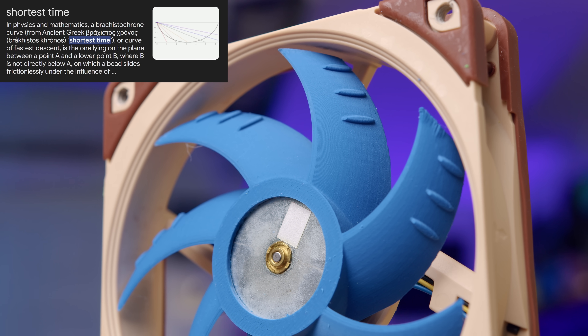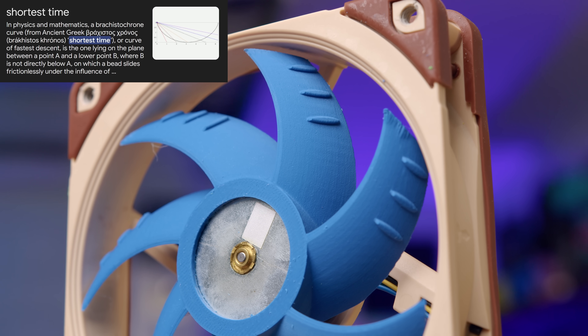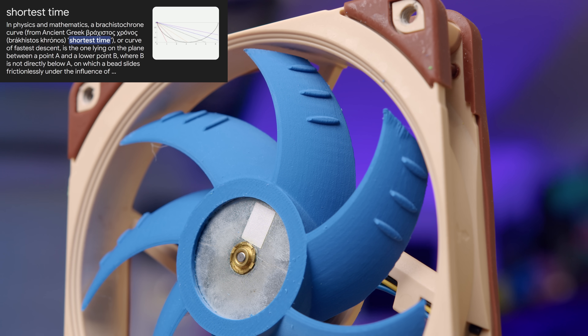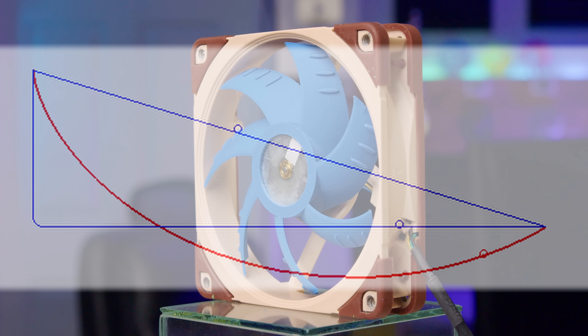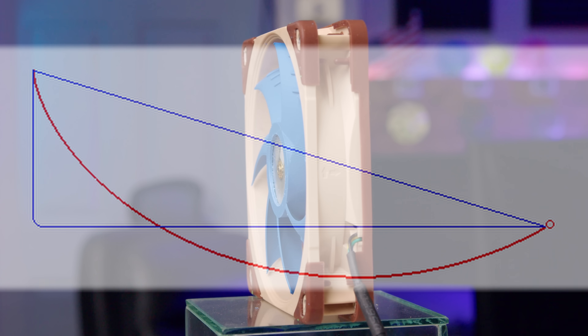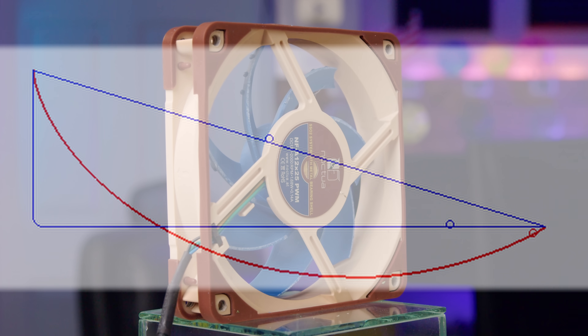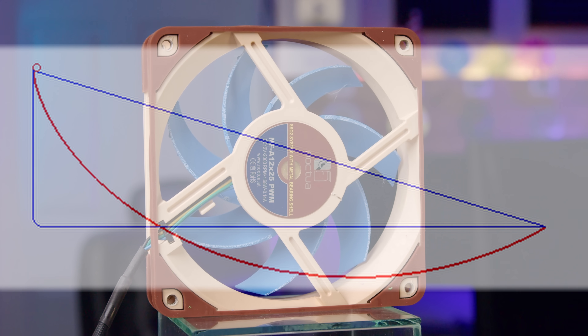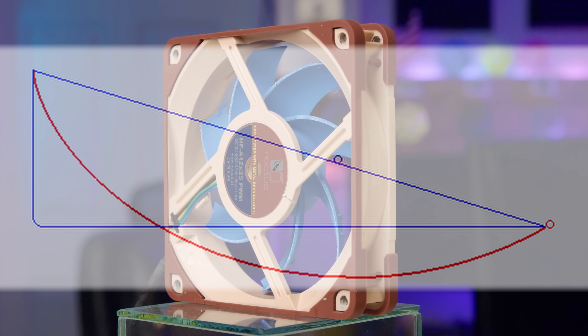Brachistochrone means 'shortest time' and this is a curve that allows an object under the influence of gravity, assuming no friction, to get from a higher point to a lower point in the shortest amount of time. Here's a figure from Wikipedia that kind of shows it in action. You've got three lines — two are blue, one is red — and there's a ball moving down each one to an identical lower endpoint. As you can see, the red line, the brachistochrone curve, that ball gets there first.